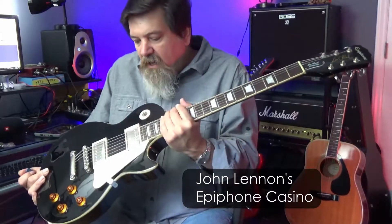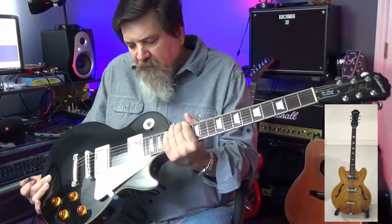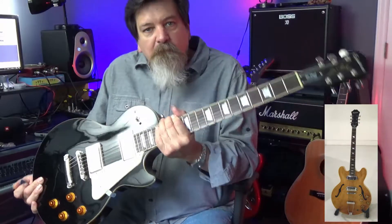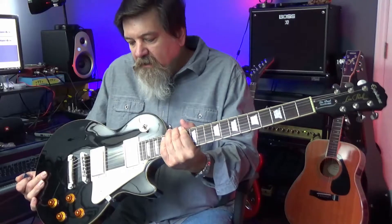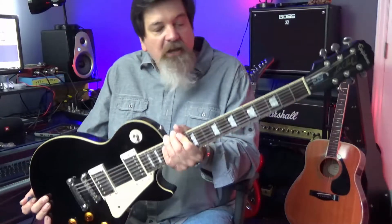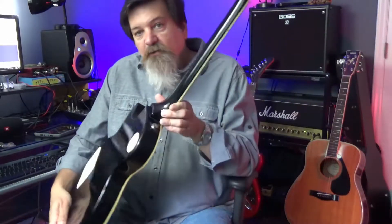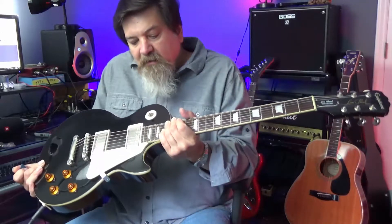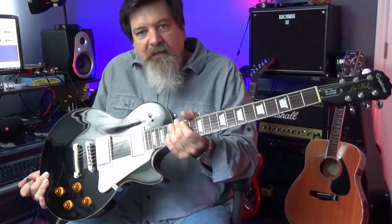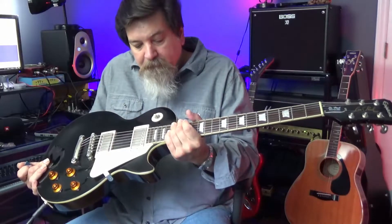Epiphone originally was its own company years and years ago. The Beatles are famous for playing what was called an Epiphone Casino. Eventually they were kind of merged with Gibson, so they're kind of Gibson-licensed, but oftentimes they're made by companies overseas — sometimes in China, and this one in particular was made in Indonesia.